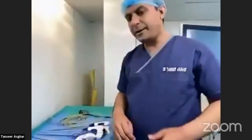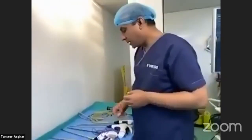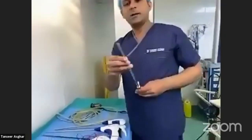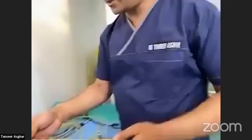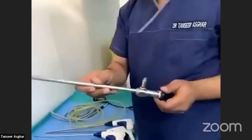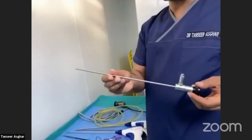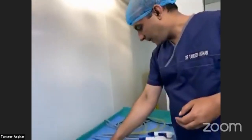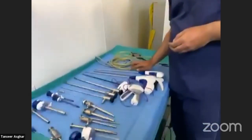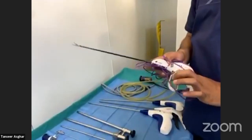This was a brief description of important instruments used in basic laparoscopy. I also want to mention the telescopes: this is a 0-degree telescope, 10 mm in diameter; this is a 30-degree telescope, 10 millimeters; and this is a 5 mm telescope with 0-degree angle.